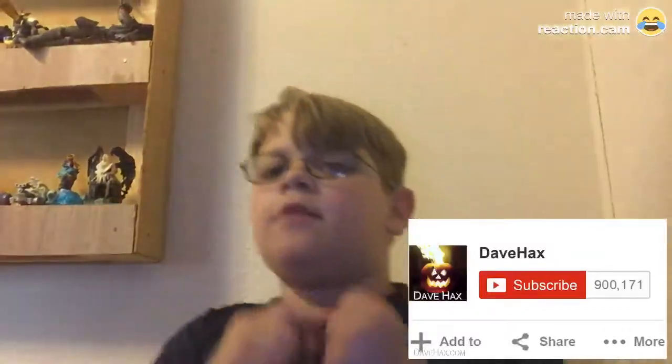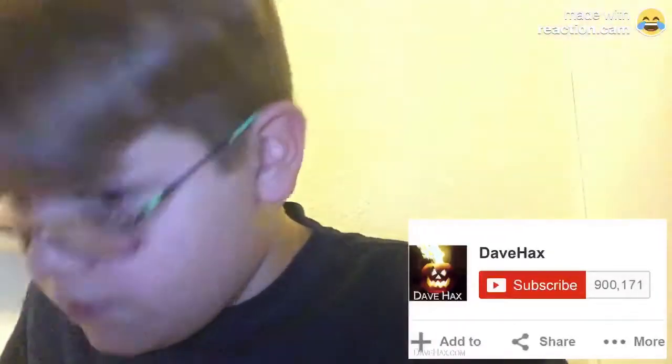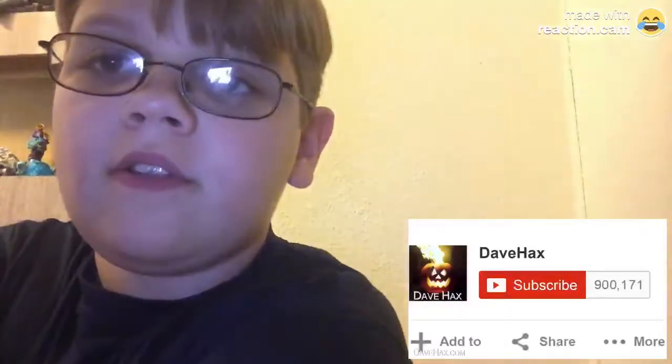What's up people, my name is Frody and we're going to react to a Dave Hacks gallium fidget spinner. My computer's missing right now, so we're going to get this started in 3, 2, 1.